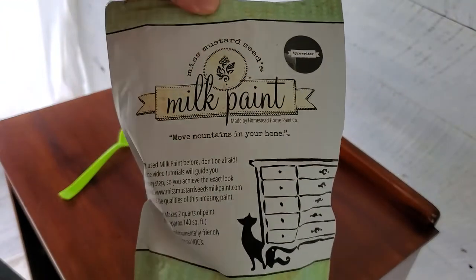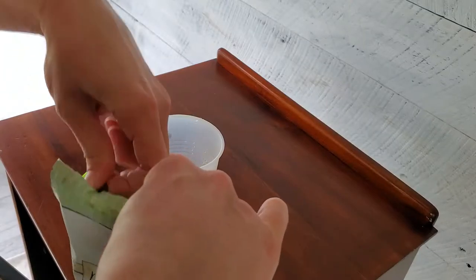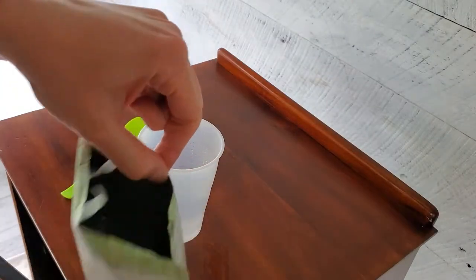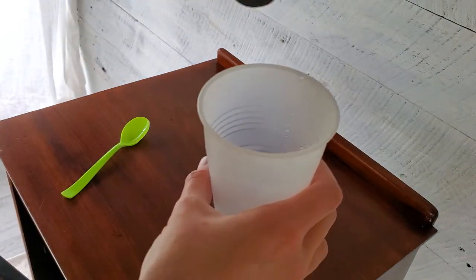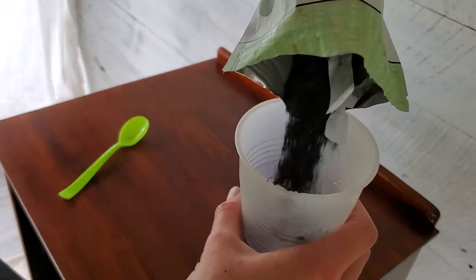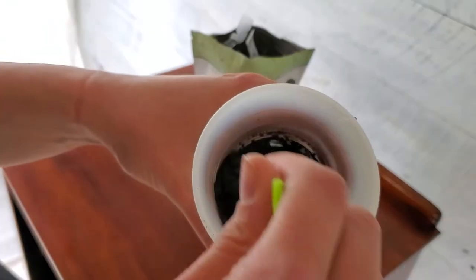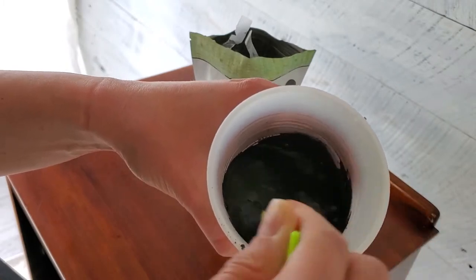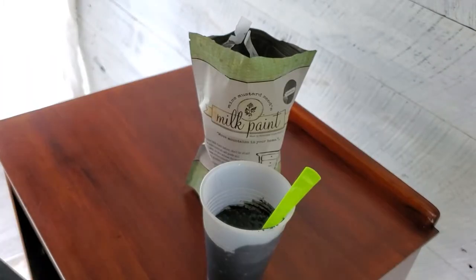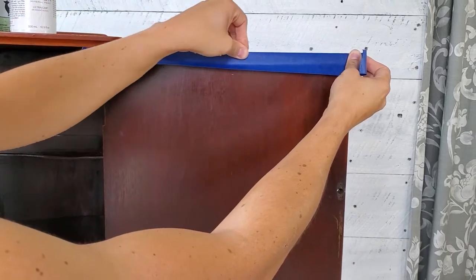We are going to use Miss Mustard Seed milk paint in the color Typewriter, which is just a black milk paint and it makes a really pretty finish. You mix it one to one — one part water with one part powder — and stir it up with a spoon or a whisk. Then you're going to want to let this sit for 5 to 10 minutes and let those pigments absorb all of the water so you can really see what your true consistency is.